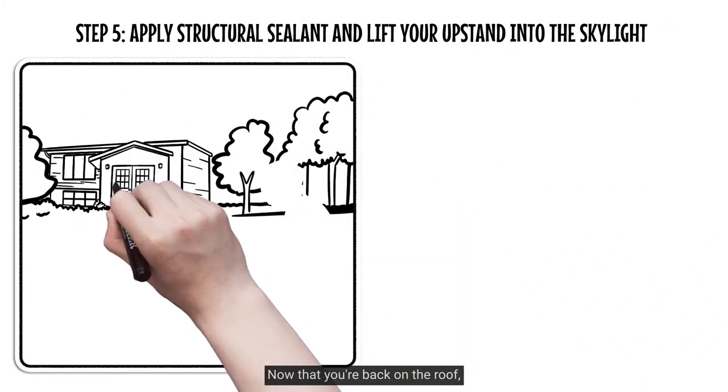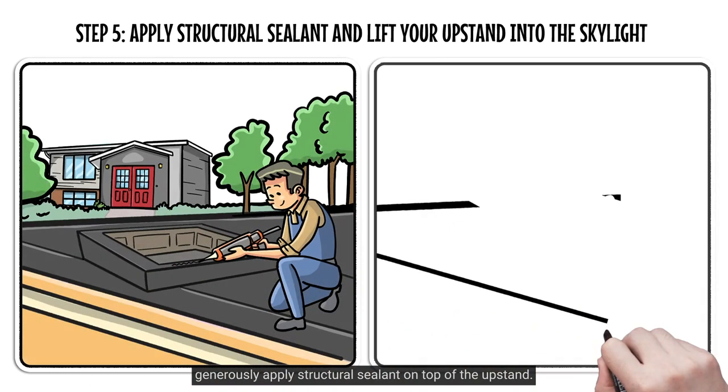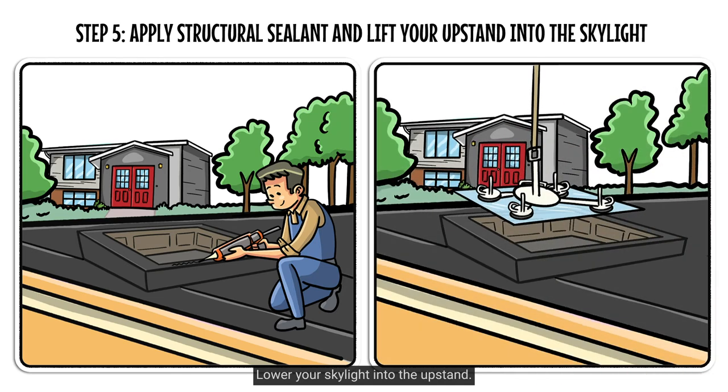Now that you are back on the roof, generously apply structural sealant on top of the upstand. Using suction cups and as much help as required to lift it, lower your skylight into the upstand.